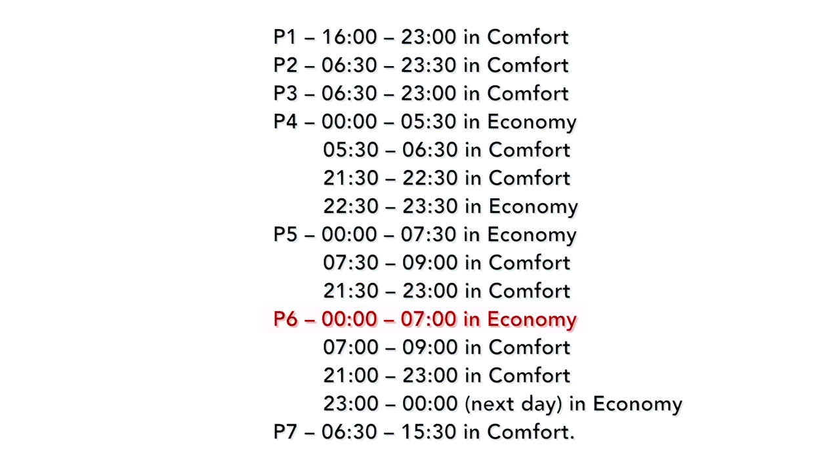P6: between 12am and 7am it will be in economy, then between 7am and 9am it will be in comfort, and between 11pm and 12am the next day it will be in economy mode. P7 will be in comfort mode between 6:30am and 3:30pm.